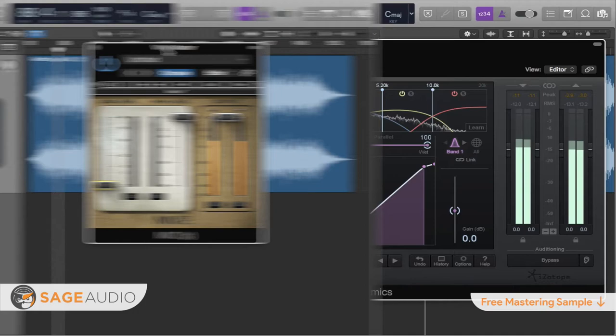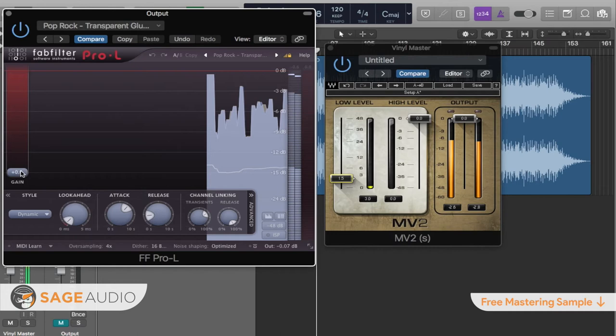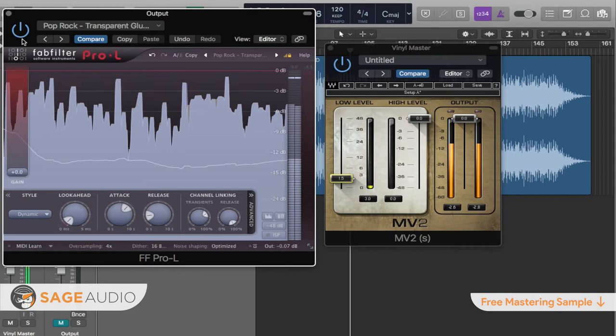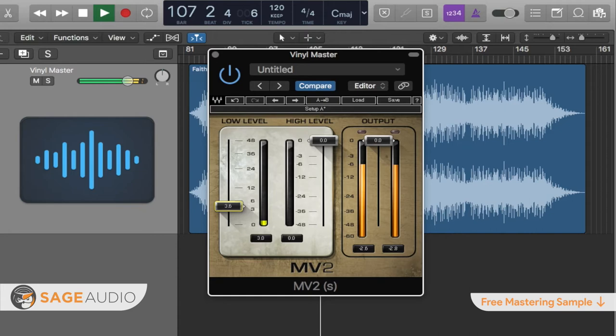Number 4 is gently introducing low-level compression. This step may be less obvious, but it's important nonetheless. Because we're avoiding significant limiting when mastering for vinyl, the quieter aspects of a recording will not be amplified to roughly the same level as the loudest aspects of that master. As a result, the quieter aspects may remain somewhat imperceivable and be lost on the listener. Low-level compression can be used to augment these aspects and make them more perceivable. Considering that excessive limiting cannot be used when mastering for vinyl, low-level compression is a great alternative.